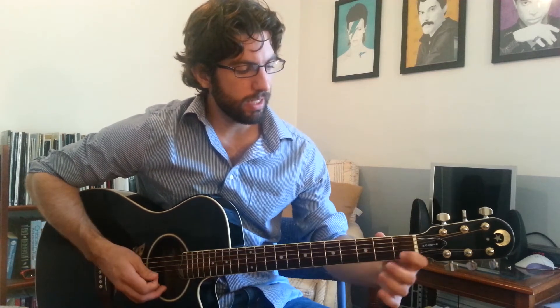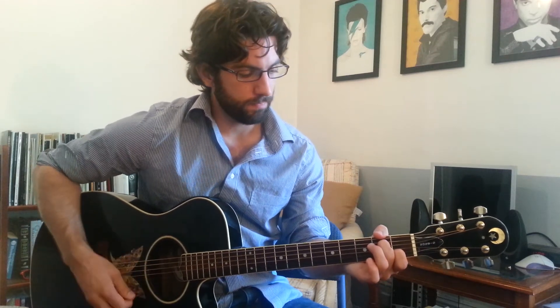A minor goes like this: 1st finger, 1st fret, B string; 2nd finger, 2nd fret, D string; 3rd finger, 2nd fret, G string — all the strings except for the little E. To get your A minor 7, you're just going to take your 3rd finger off, leaving the G string open, and there is your A minor 7. G over B — just taking your G chord however you make it, and taking your middle finger off to make the B the bottom note.